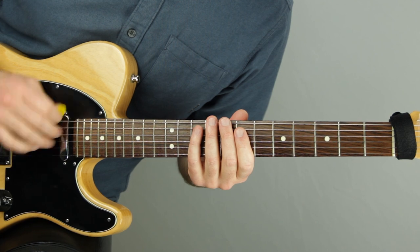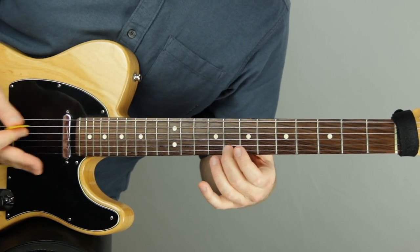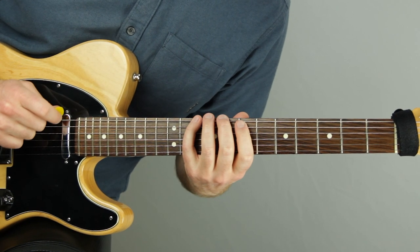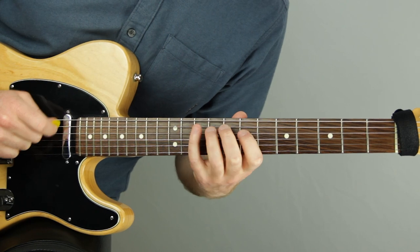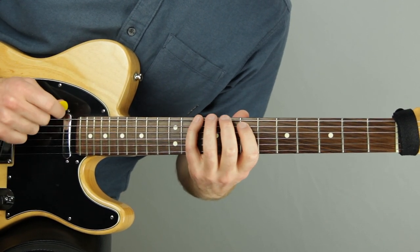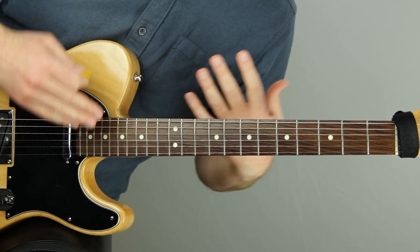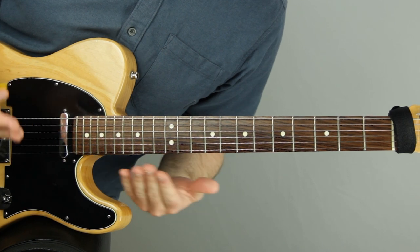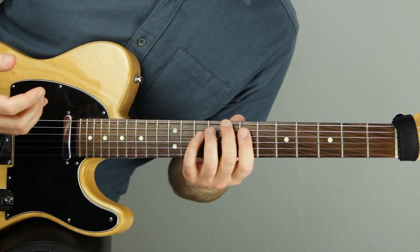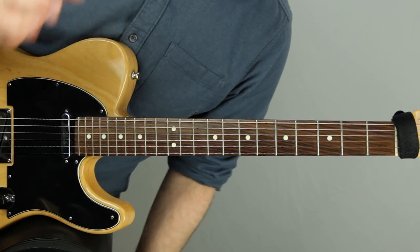There are seven notes in a major scale, so it lines up with itself: one, two, three, four, five, six, seven, one. If you play two octaves of a major scale in 7/4 with that accenting approach, it's a cool way to practice. I actually play a lot of scale exercises with that feel just so I'm targeting the root. In all my scale lessons — link in the description — I talk about making sure we know where the root is, hearing and feeling it. This kind of exercise does that for us and gets us back on the root every time while playing in an odd time signature.